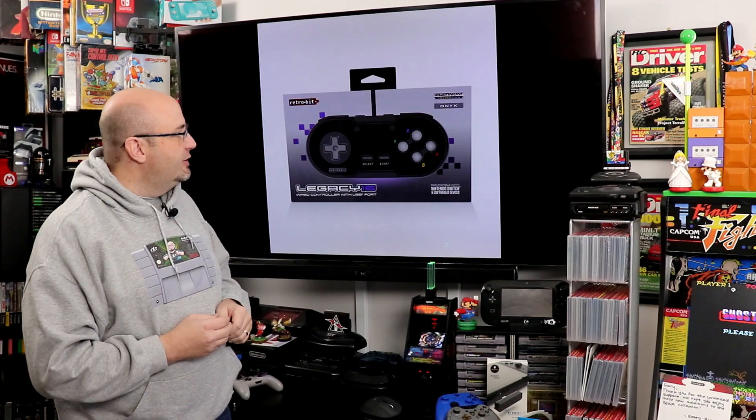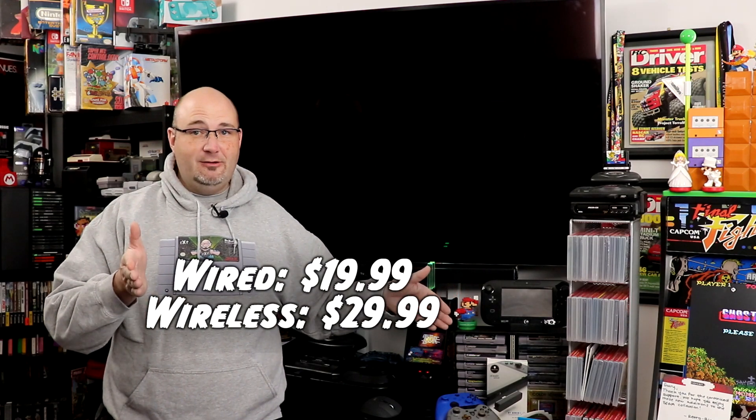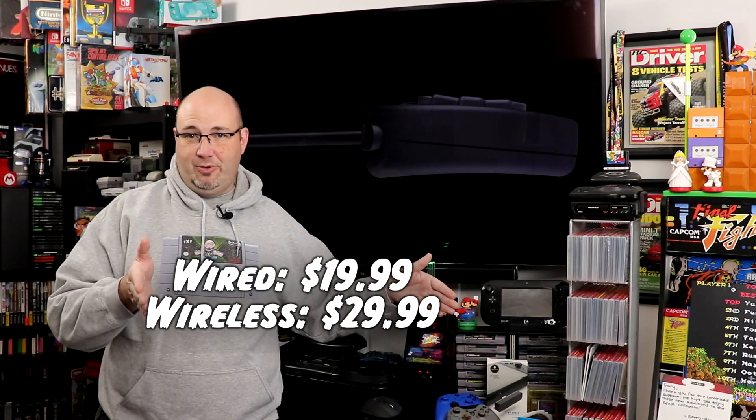I am excited to get a look at both the wired and the wireless ones. Let me know — what do you think about something like this? Is this something you would pick up? Would you spring for the wireless version, or would you save some money and go with the wired? They are going to have two different price points, so that is something to keep in mind. I will have the prices listed in the video.